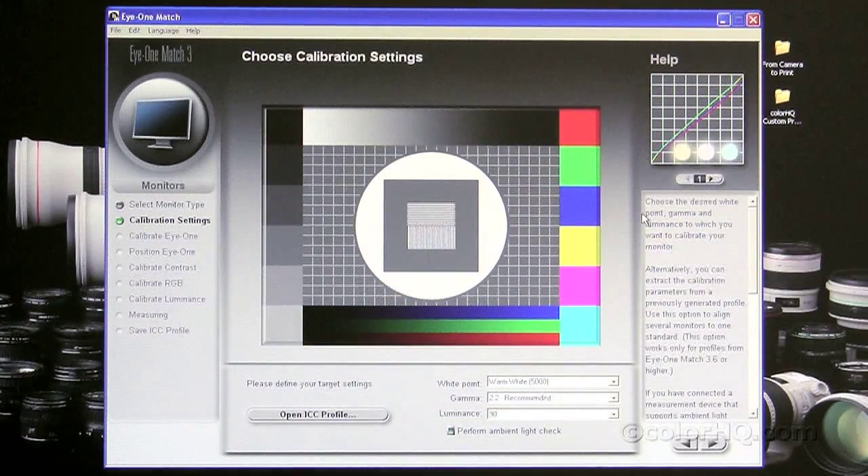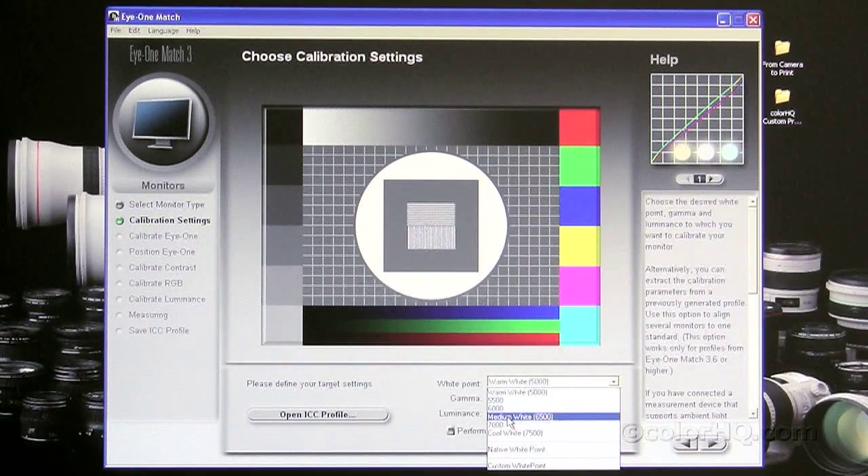This next page is very important — this is where you set your target parameters for your profile. First you'll see the white point. It's already set to warm white 5000 Kelvin, or D50. That's the print industry standard, generally out of the box. The easy mode sets it to 6500 Kelvin, which is the NTSC broadcast standard used for TV — good for web viewing, video editing, or viewing videos on your computer. But for today we're profiling for a print match, so we want 5000 Kelvin or D50.